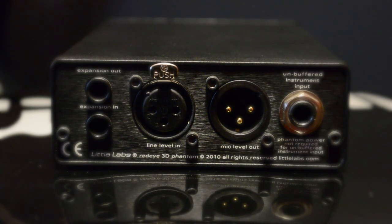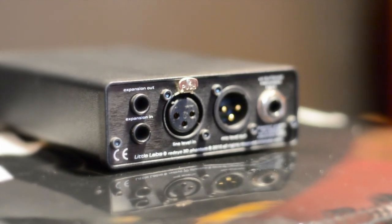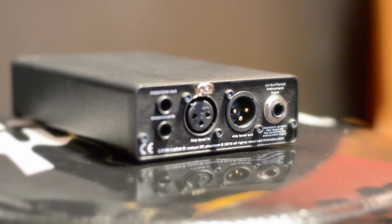Then you have mic level out, which is a male XLR connector. This is your output of the DI. You connect this with an XLR to a mic input on your interface — this is how you get the dry signal DI recorded into your DAW.